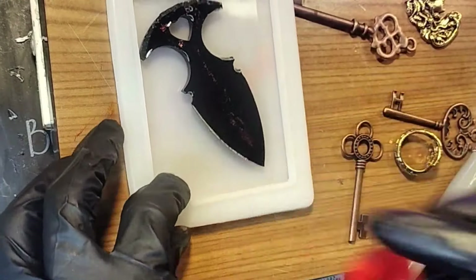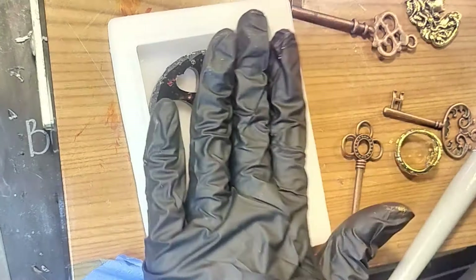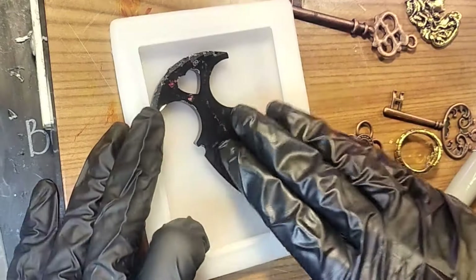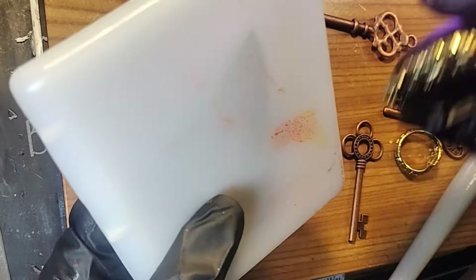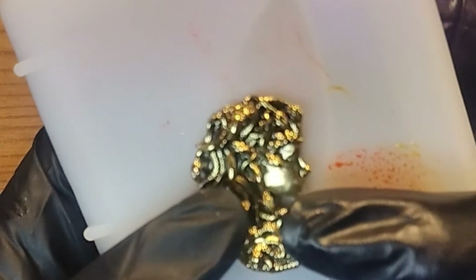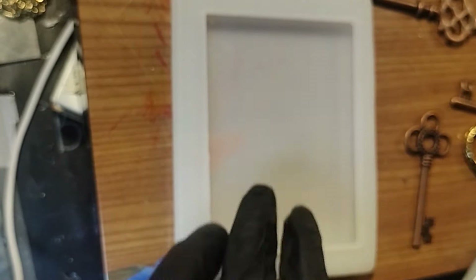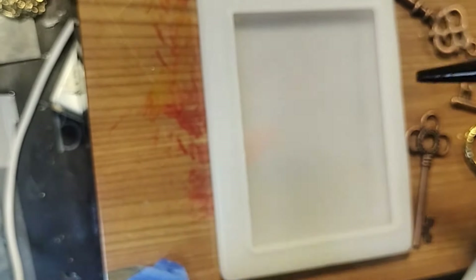While this is curing over here, we'll have a play with the top. I think what I want to do is just have Medusa sitting on top of the dagger — the dagger will be in the resin and Medusa will be on the outside. Let's get this bad boy down and then we'll go from there.